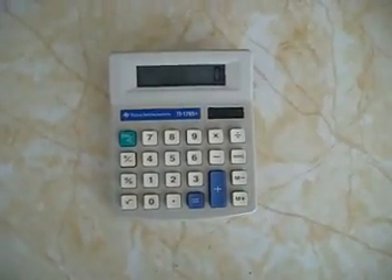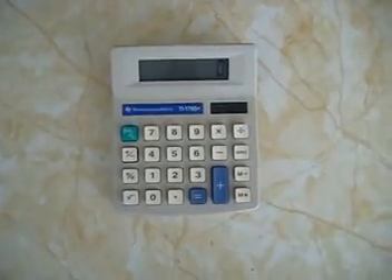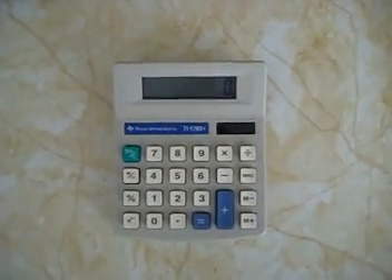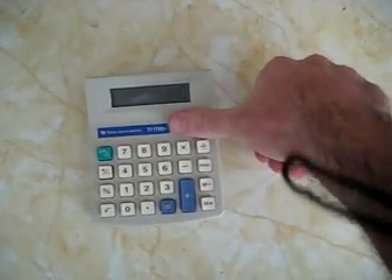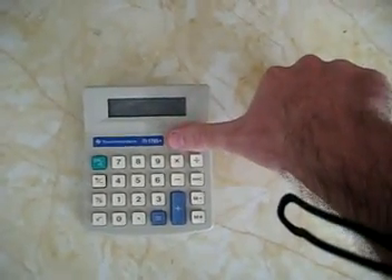What I have right here is a TI-1795 Plus, and my mom loves this calculator a lot. The battery is no good, because it only works if she has a good angle of light. You can see the little solar panel there — it turns off when covered. But there should be a battery in there, so let's open it up and see what's inside.